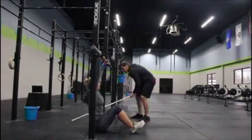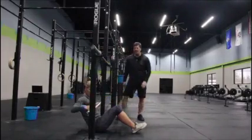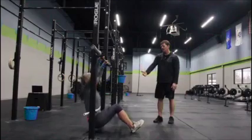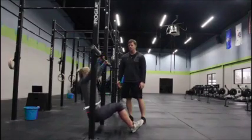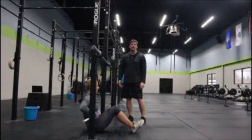A nice cue to really help keep those hips behind the stanchions — there's a little PVC pipe right at her waist. It won't allow her hips to go forward. So now she's pulling a nice vertical pull. This is a new scale we want to offer to you — it's a great way of developing that strength.